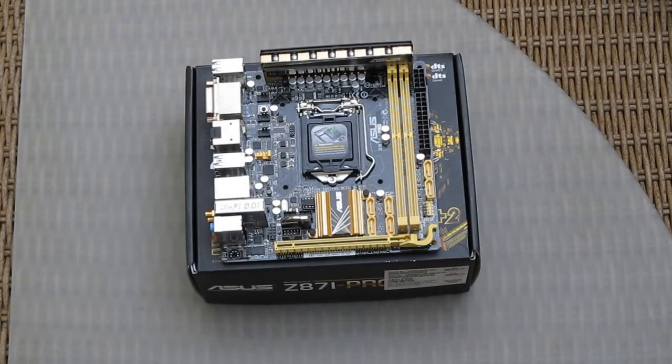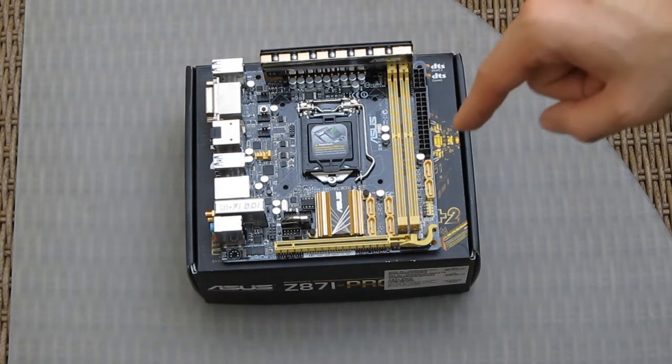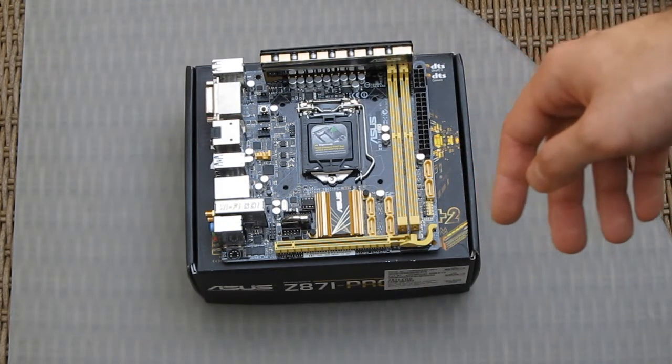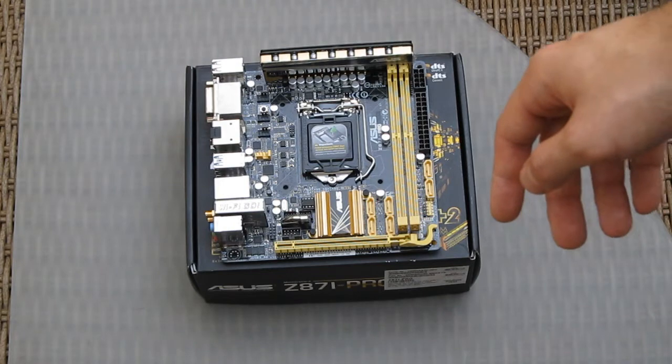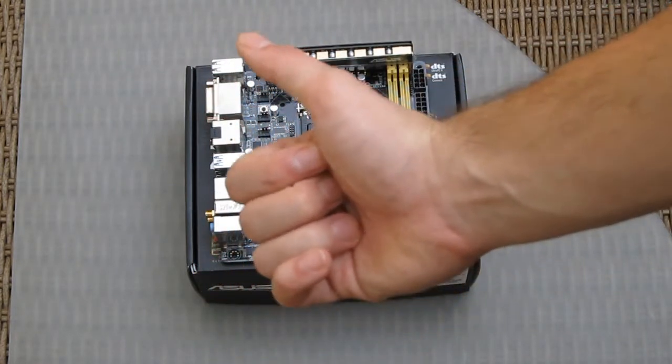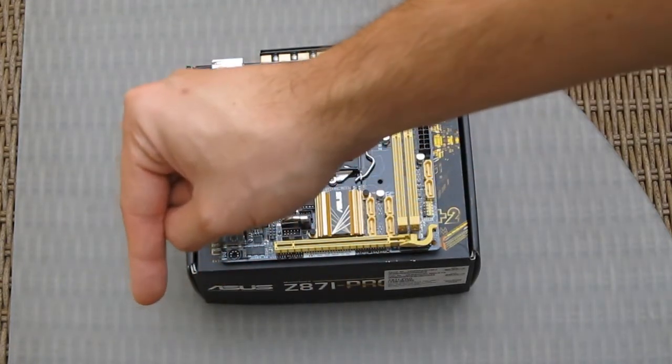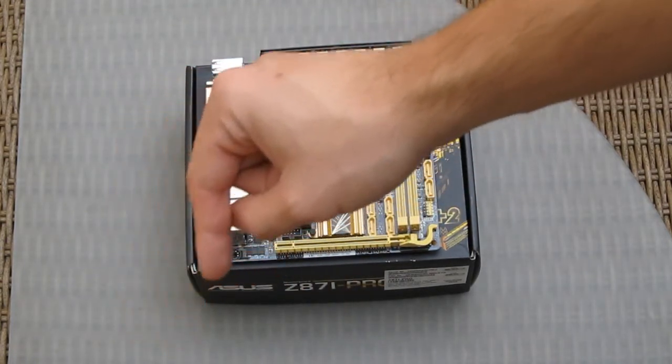Thank you once again guys for checking out the unboxing of the new Z87i Pro mini-ITX motherboard from ASUS. I hope I made your decision making easier. If you like it, please give us a thumbs up, leave a comment if you have any questions, or subscribe if you wish to watch more videos like this in the future. Bye!